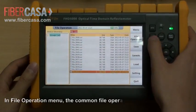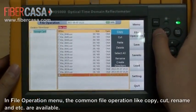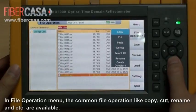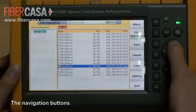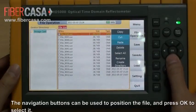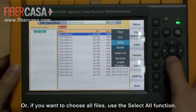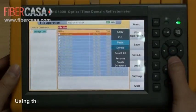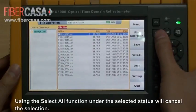In the file operation menu, common file operations like copy, cut, rename, etc. are available. The navigation buttons can be used to position the file and press OK to select it. If you want to choose all files, use the select all function. Using the select all function under a selected status will cancel the selection.